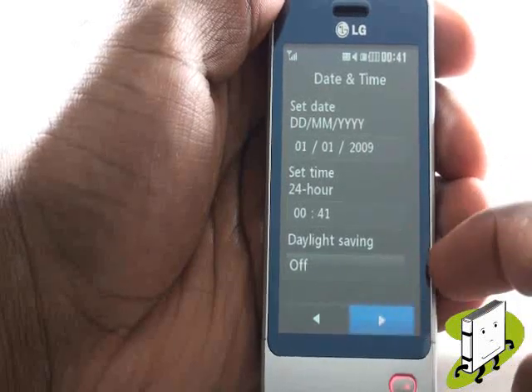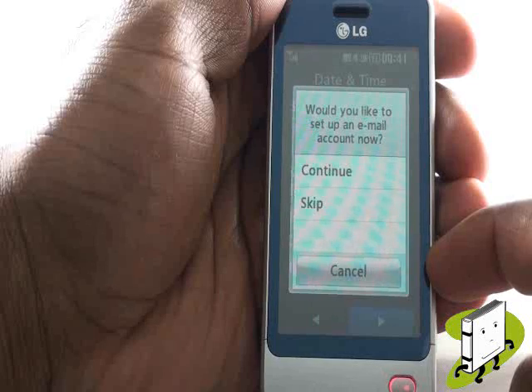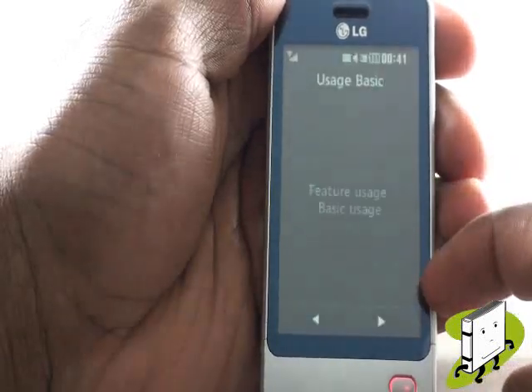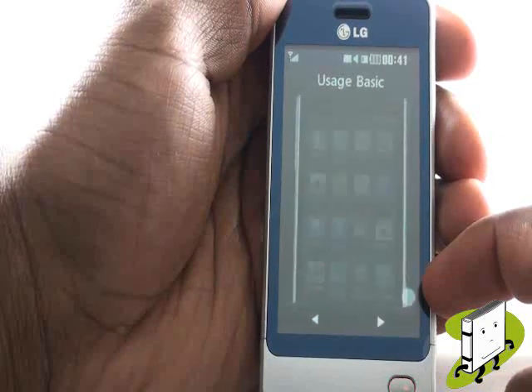From here you can set the time and date as well as activating the daylight saving modes. You can now opt to set up email, however we will cover this in a separate tutorial. Next you'll be taken through some product tutorials. Once complete, please select done.